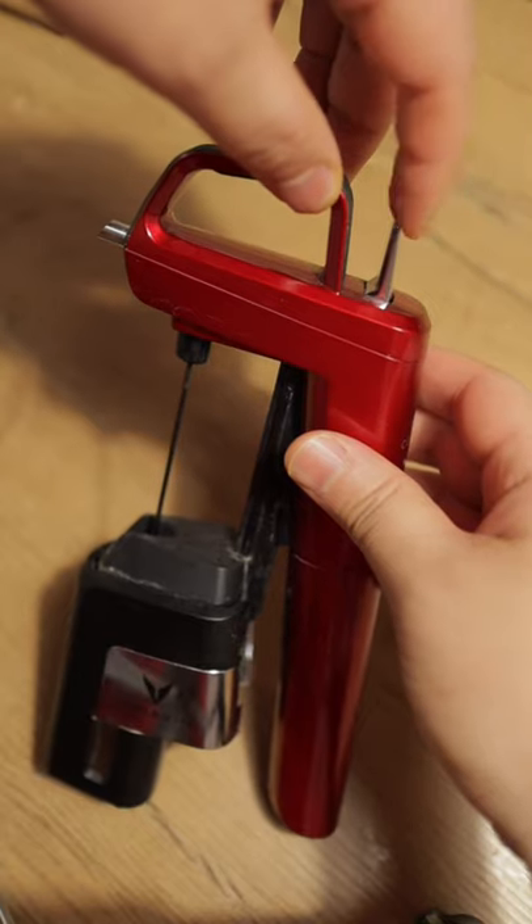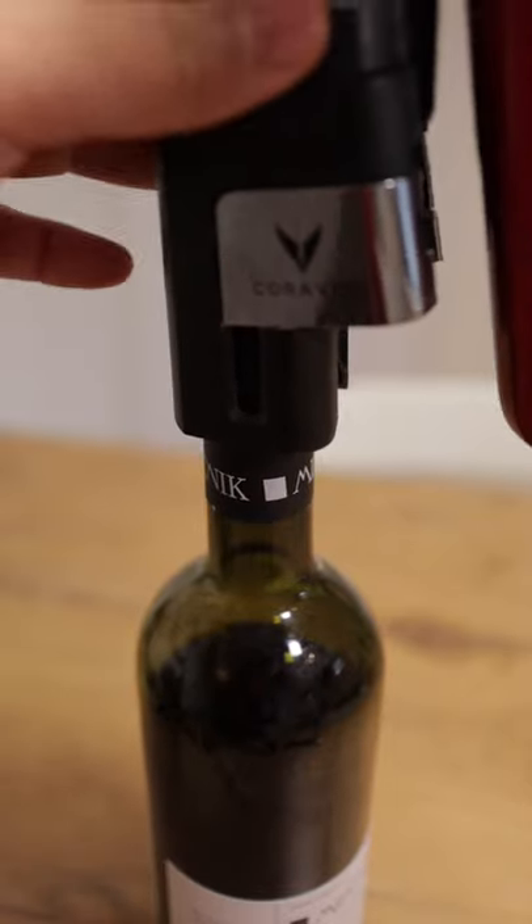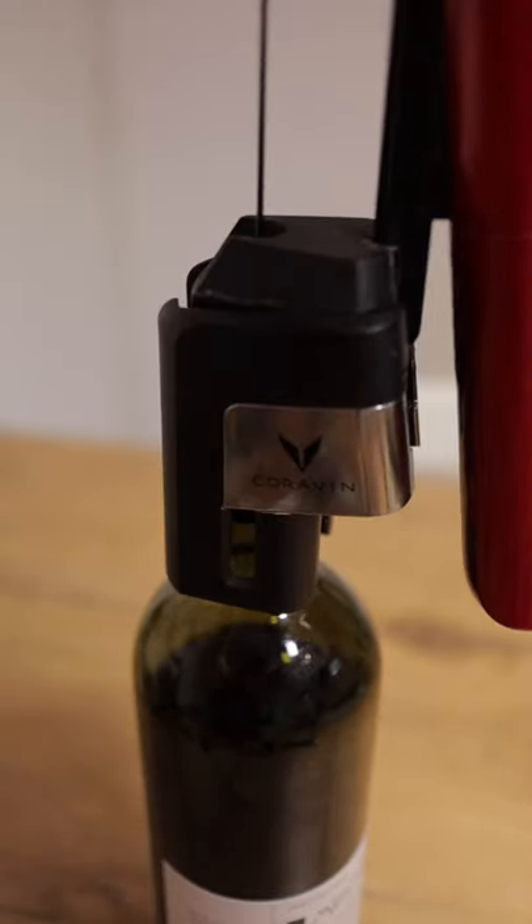Next, you want to purge the needle. Hit the trigger once to make sure you squirt out some argon gas so oxygen doesn't get in the bottle. Then set the system on top of the bottle and push the handle straight down.